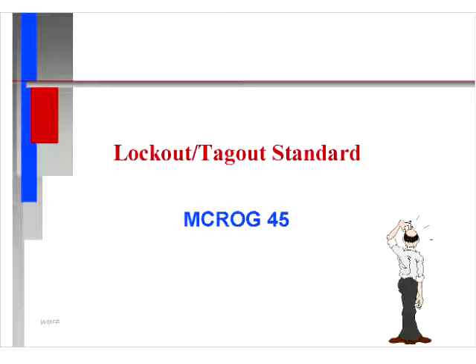Lockout Tagout Standard. This is Manatee County recommended operating guideline number 45, which was adopted in October of 2010. We are going to cover the scope of the lockout tagout procedure, the scope of the operating guideline, as well as the procedure and how to perform a lockout tagout.